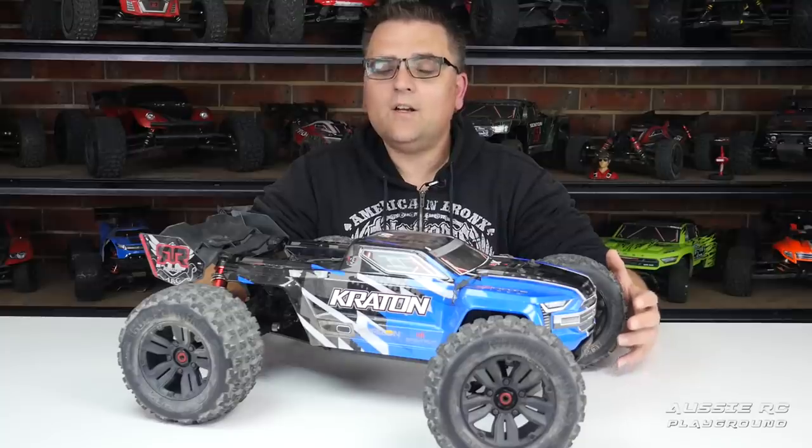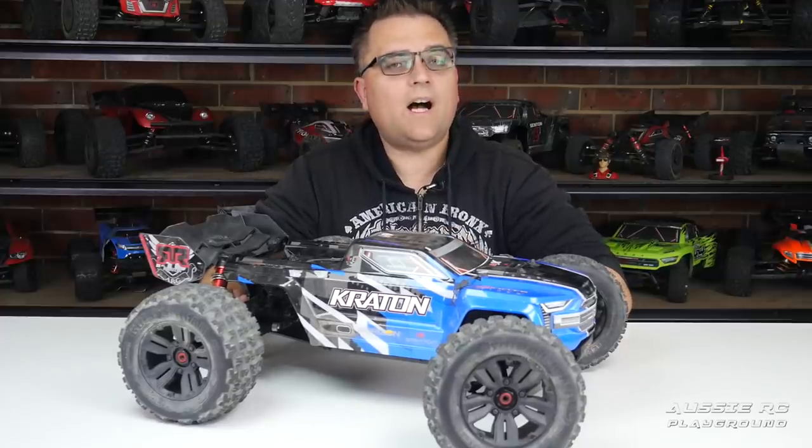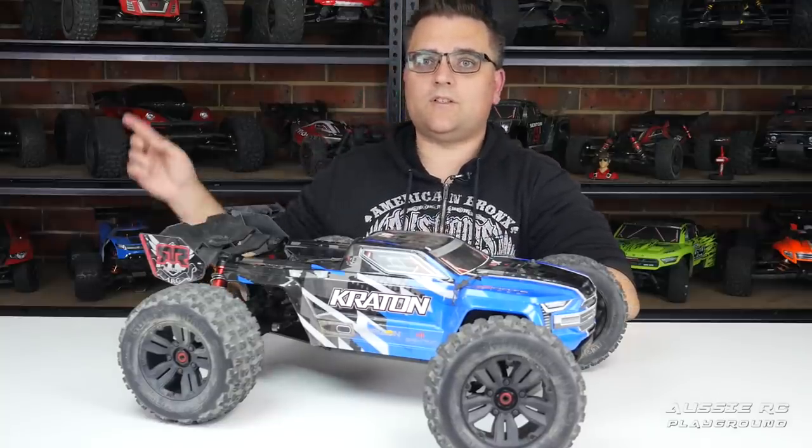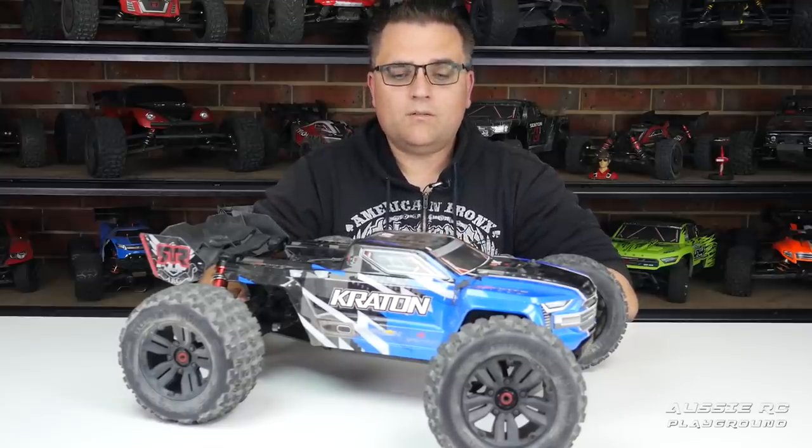That equates to about 74.28%, which isn't too bad. For those who have been following the channel, when I did my Kraton V2 review I gave it a perfect score — I was so impressed with what Arrma had done. The V3, which I didn't formally review but is sitting on the shelf, I would also give a perfect score. So looking at the V4 you might wonder why we've taken a step back — let's go through the categories.